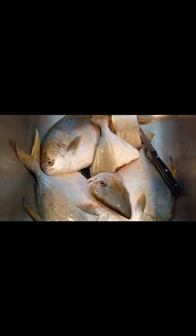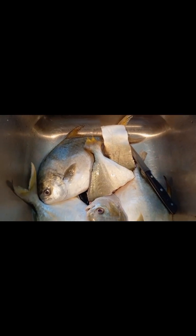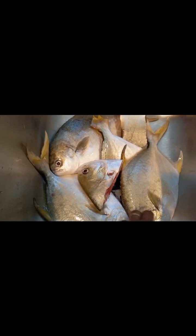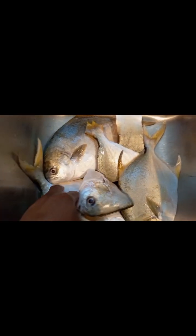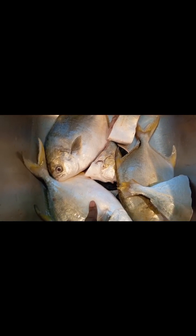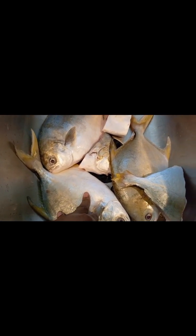Hi everyone! Let's make some fish baby soup. This is the whole fish. I'm going to cut it off, wash it, and then start cooking. Okay, stay tuned.